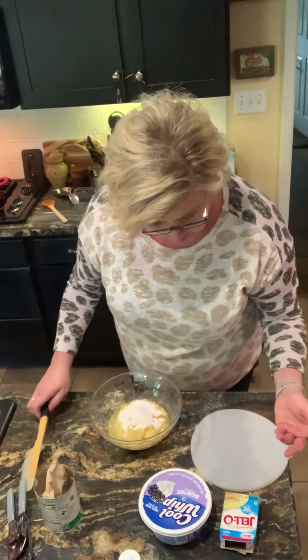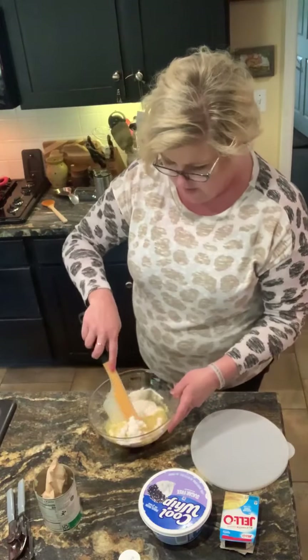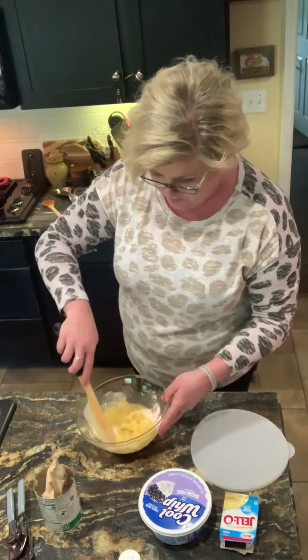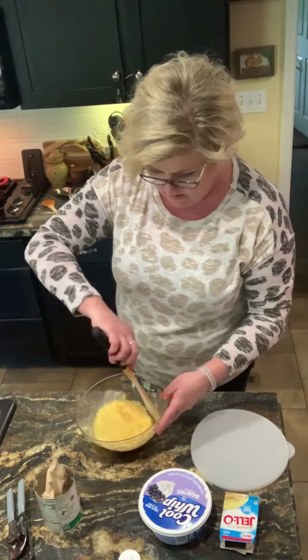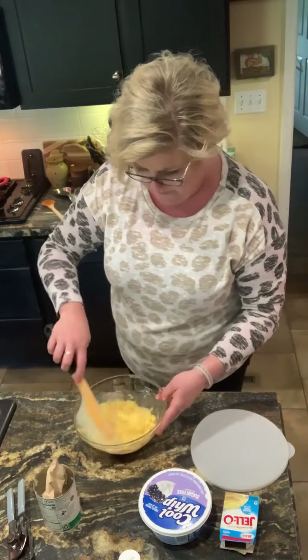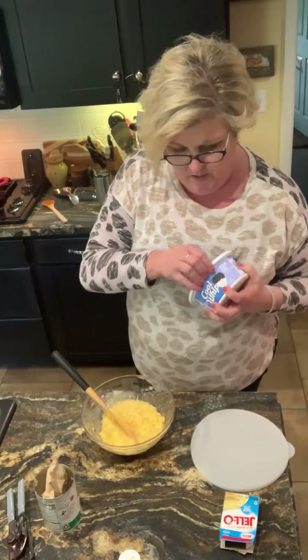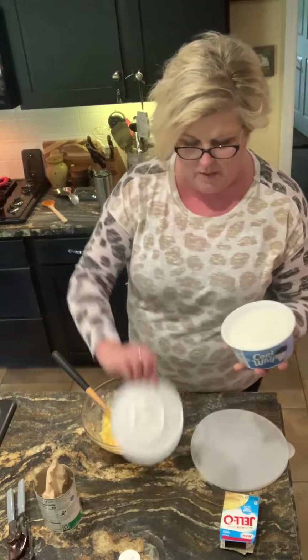And that is a one-ounce package. We'll just stir that together with the juice and a can of pineapple, and then I'm gonna fold in this Cool Whip.